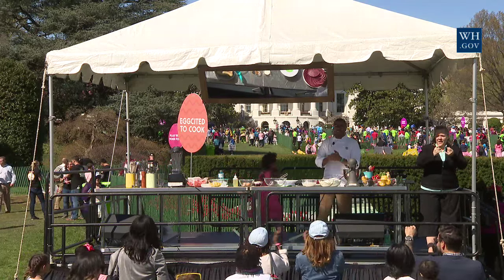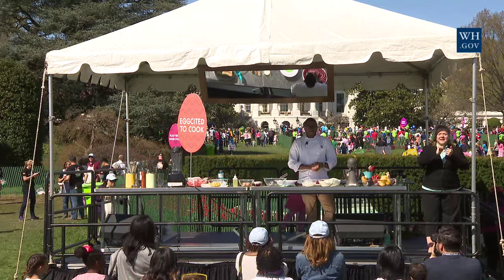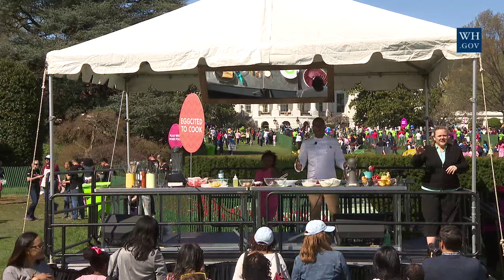Woo! How you guys doing? Happy Easter! Y'all are so beautiful. This is such a beautiful day.